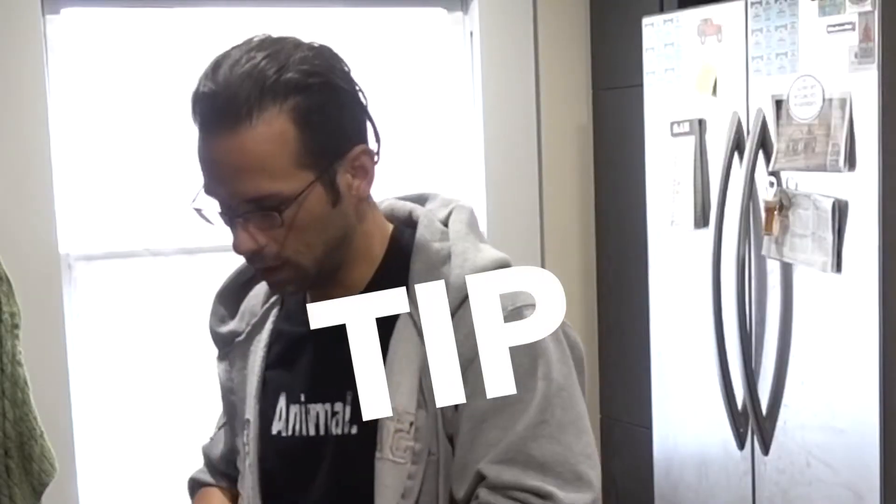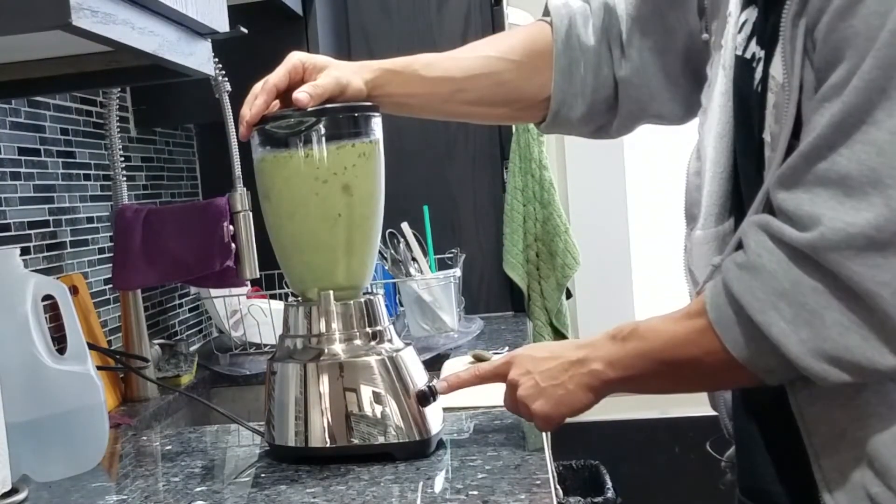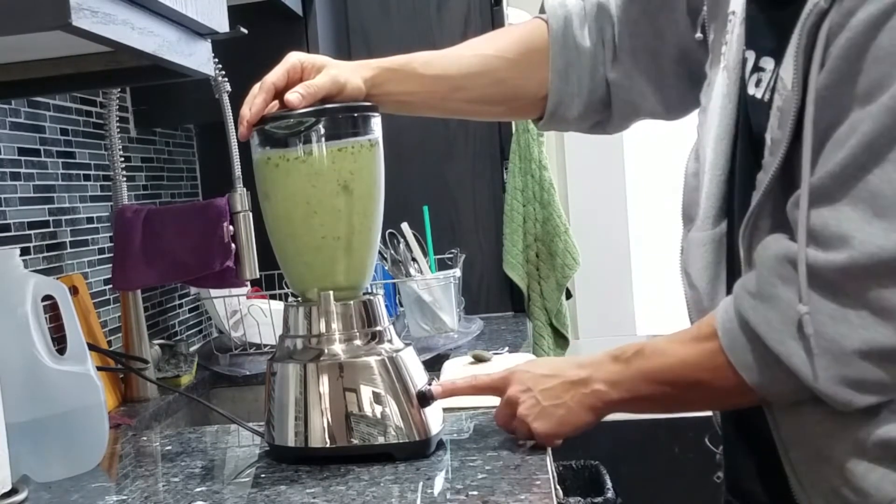Cinnamon is good for a bunch of stuff — it's going to help with blood sugar levels, which is so important. Blood sugar spiking and dropping is always going to mess with your hormones and cause you to hold on to more stomach fat. Add cinnamon to a lot of your carbs or just add it to whatever you can; it tastes delicious. When it comes to the coffee, I like to drink it with a straw so it doesn't stain your teeth — right, otherwise you defeat the whole purpose of oil pulling. I gotta get a better blender — any recommendations?